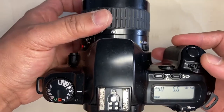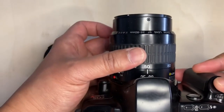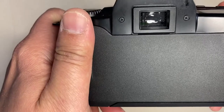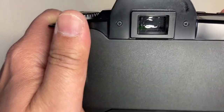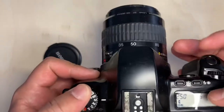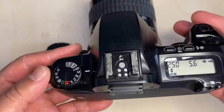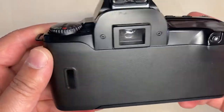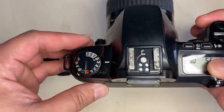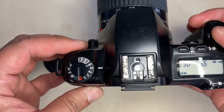I got this camera at the donation center at a very cheap price. It comes with a camera bag. It looks like most Rebel Canon EOS cameras.